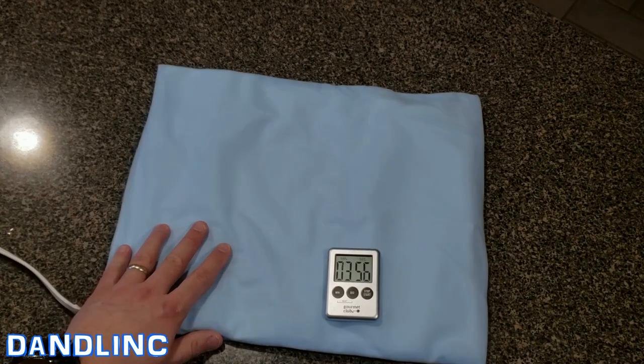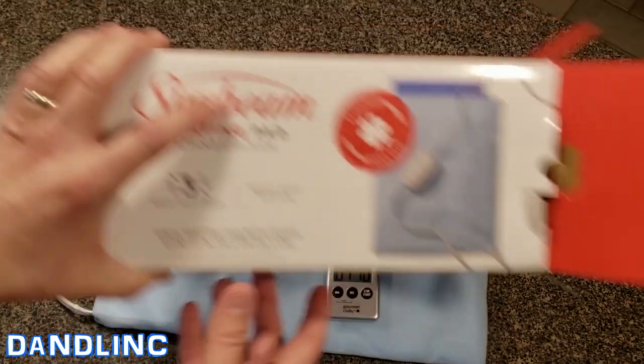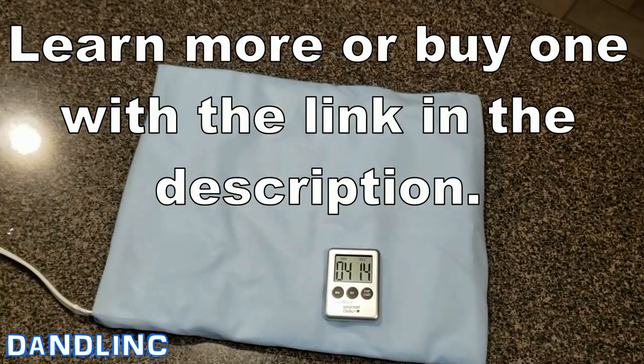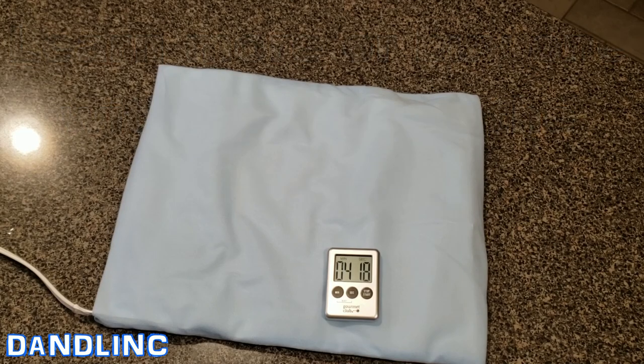We're very happy with it — the big caveat is just no auto shutoff. I did measure the cord and it comes with a nine-foot cord, which is a lot more useful than a shorter cord — you can relax and not worry about extensions. That's it. That's the Sunbeam heating pad, standard size. If you want to try it yourself, you can pick it up at one of the links in the description. Thanks for watching.